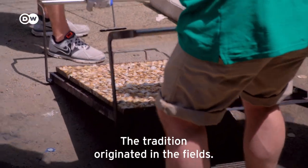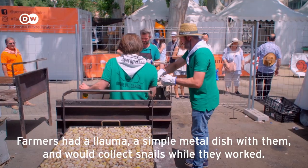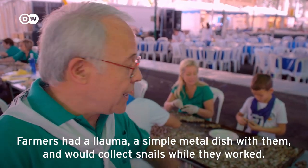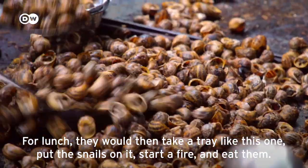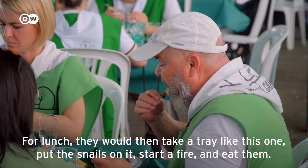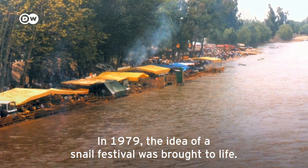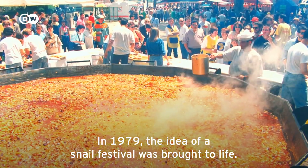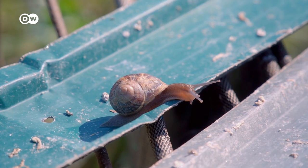'The launa is simply a metal tray of any kind. The tradition comes from the fields — when farmers, while working, would collect snails. At midday they would grab any tin, put in the snails, light a fire, and eat. In 1979 they had the idea to hold a snail festival.' This is the medal as an ordained knight of the snail.